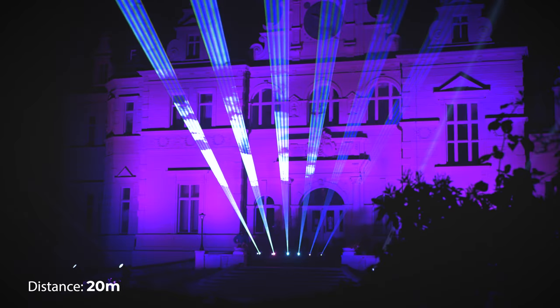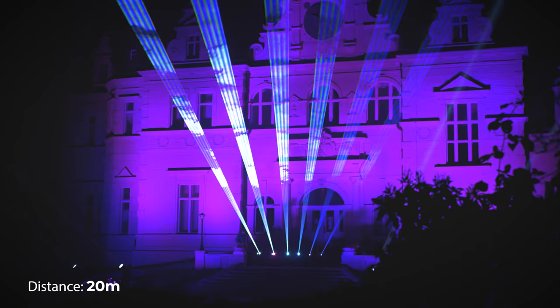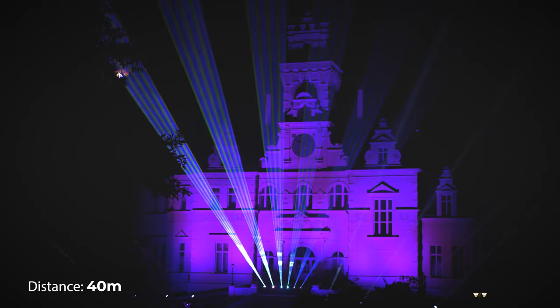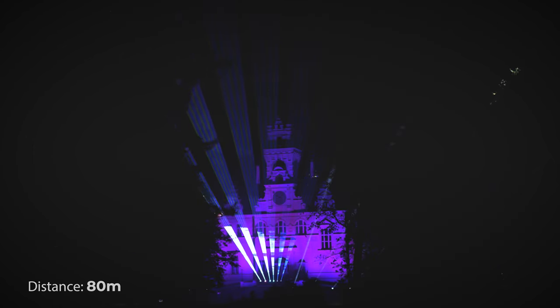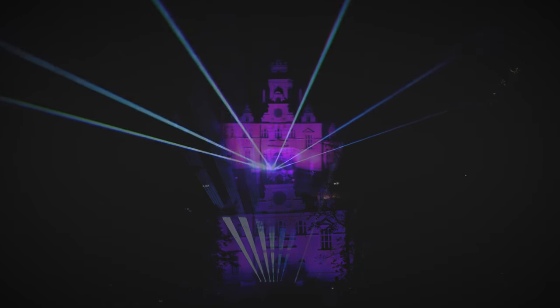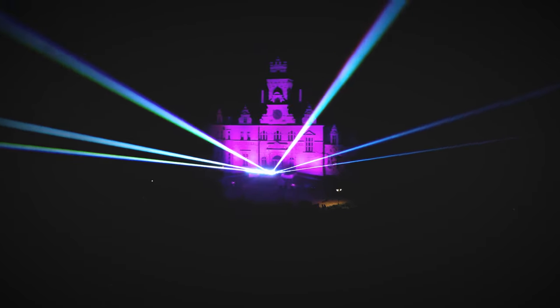In general, we recommend using 2 and 3 watt models for smaller indoor spaces. The 5 and 10 watt models were developed for medium to large indoor venues. Finally, the 20 and 30 watt projectors will be great for outdoor shows of all sizes.